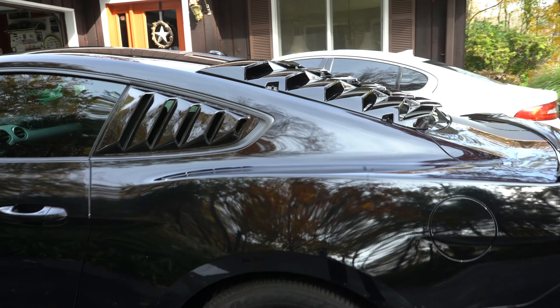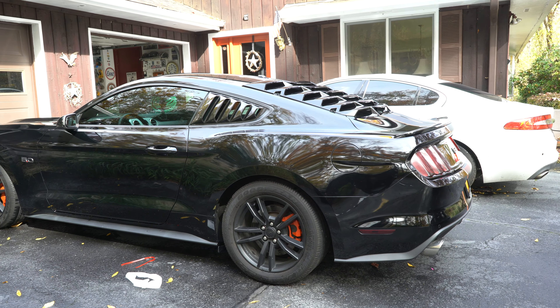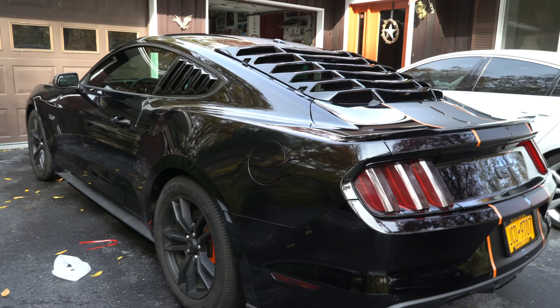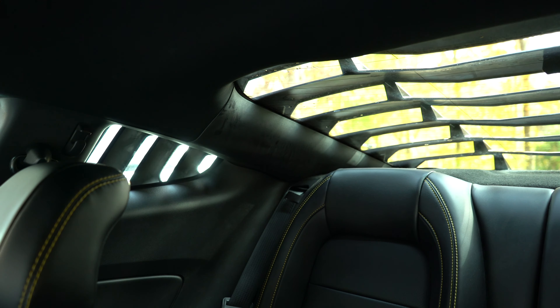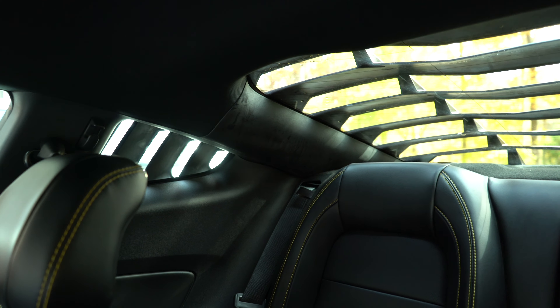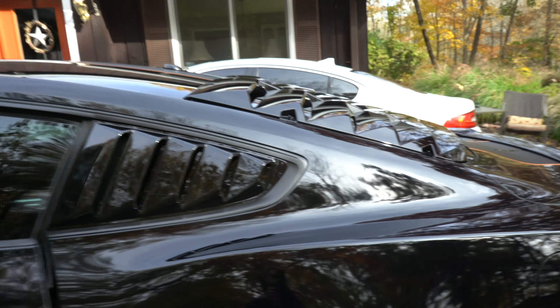Alright guys, so that will do it for the quarter window louver install video — it was a breeze, honestly. Super easy to put in, and it makes the outside of this car look so much better. Those little quarter ones go so much better with the back ones now. And you still have pretty decent visibility — I mean obviously it's gonna block some of it, but I can still see if there's a car behind me, so it's not really covering up too much of your blind spot. It doesn't even make that much of a difference in terms of visibility.